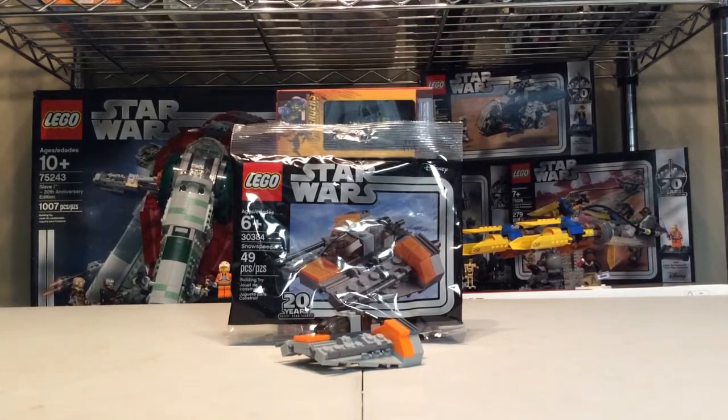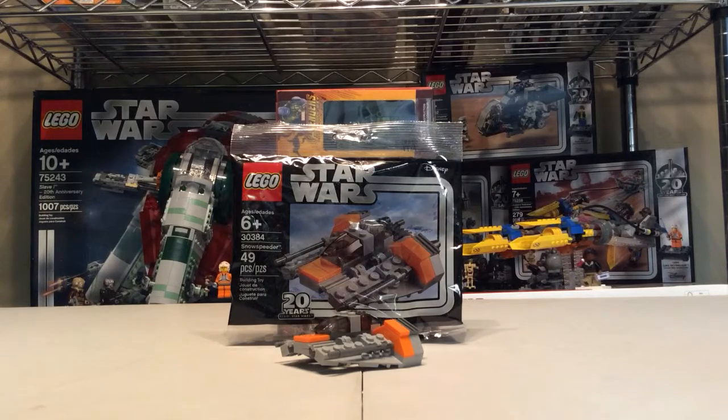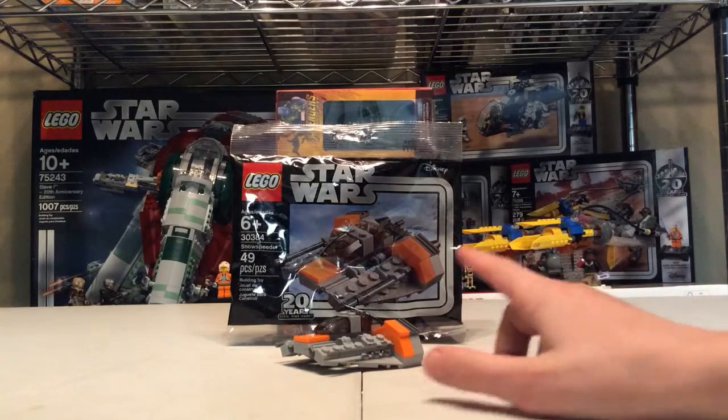Hello everybody, Claudine versions here with another video — set 30384, the Snow Speeder poly bag, 20th anniversary edition with 49 pieces. Let me give my friend the link to this video just so he can see I was not lying when I said 49 pieces.